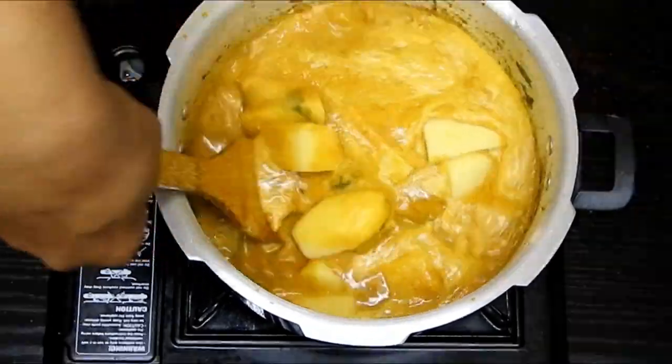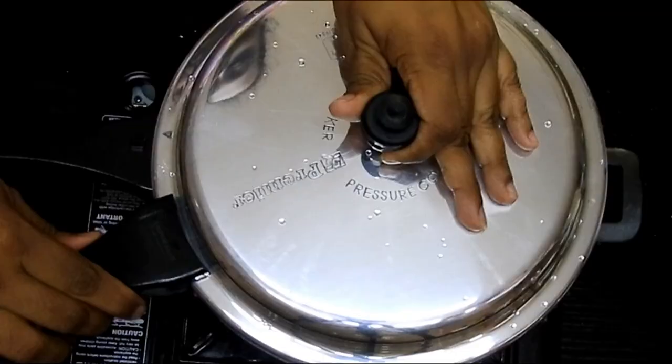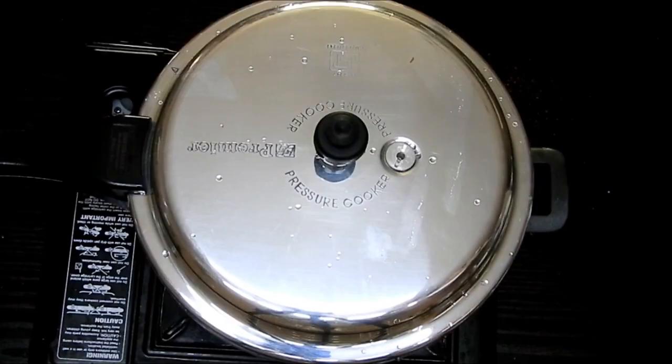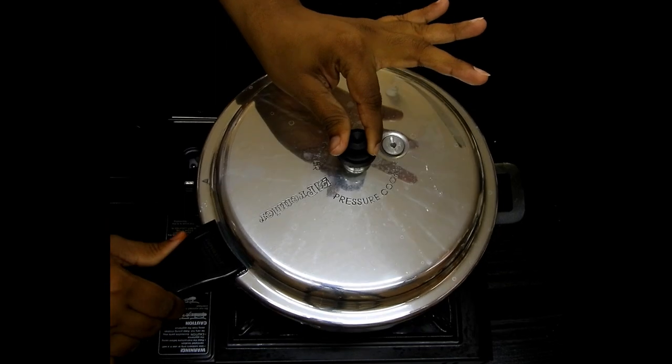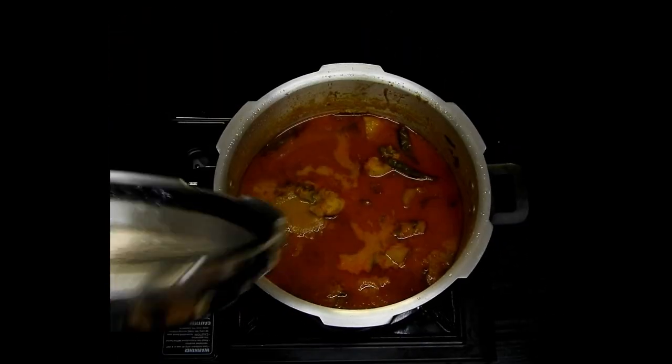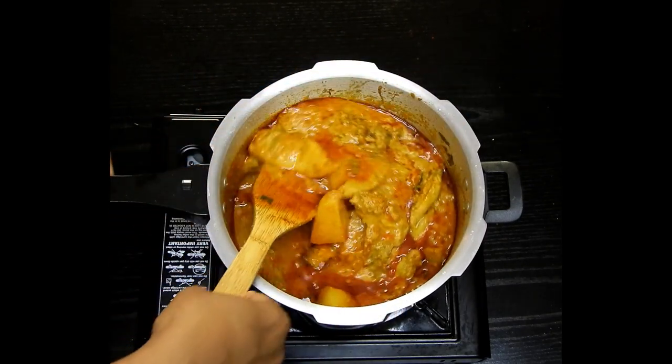I have around two potatoes, peeled and roughly chopped, and I'll add those in too. Then I'll close the pressure cooker and cook for about two to three whistles on a medium flame. After that, let the pressure release, open it, and the curry is ready!